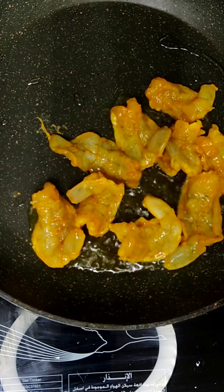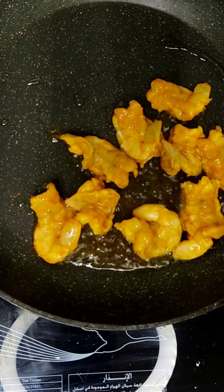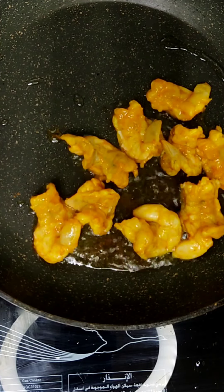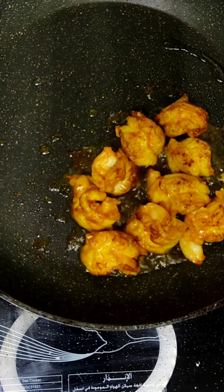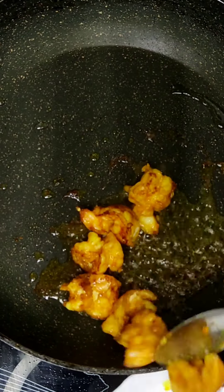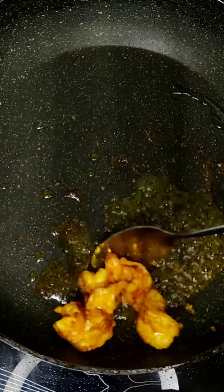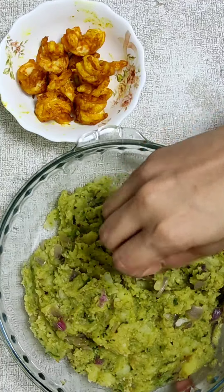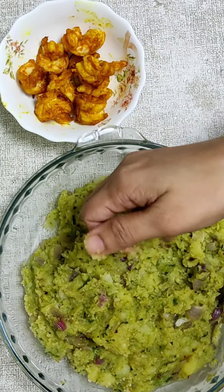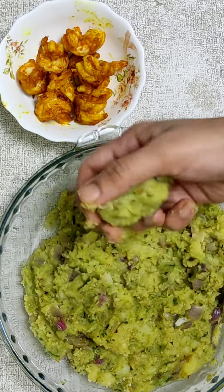Put the flame on low. I am going to put the potato in the shape of a potato.